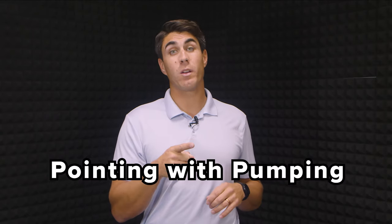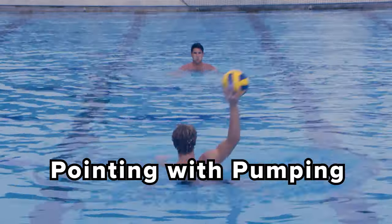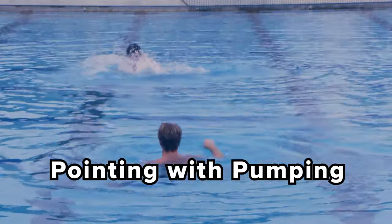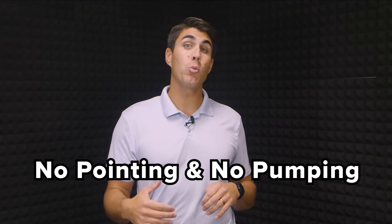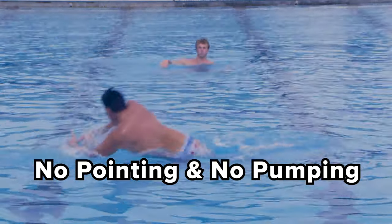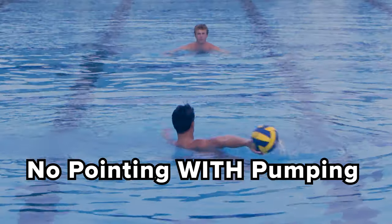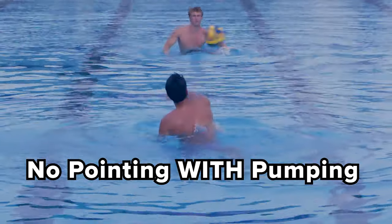Given how much time I have before I get in a cage, I then progress further in this order and see how I do: pointing with pumping, pick up and shoot with no pointing, and no pointing and pumping. After that it's choice for whatever I prefer to work on for warmup drills.